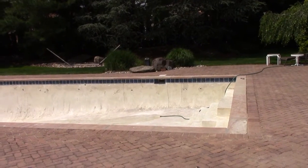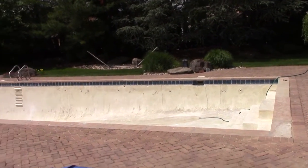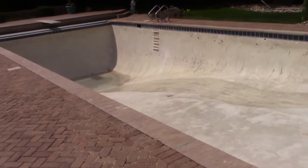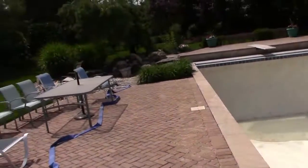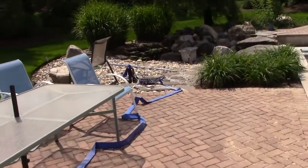They're just putting water in for weight purposes until the guy comes next week for the marble dusting. They're just adding some water to put weight on the pool, and then once that part's done, he's just going to pump out whatever water's in there with that pump right there that he used for the initial pump out, if you remember.